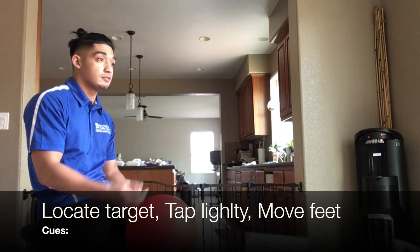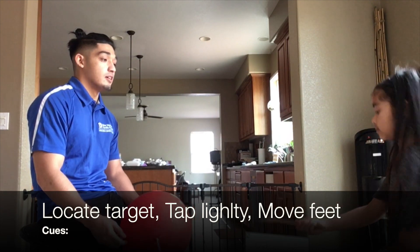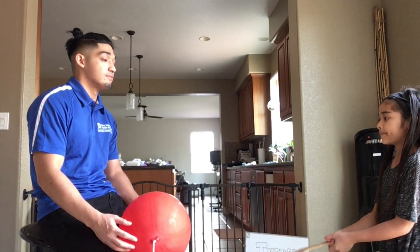Hit up — kind of like the volleyball. You're going to hit up and tap lightly. Squeeze your core.